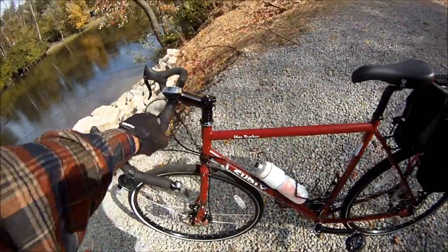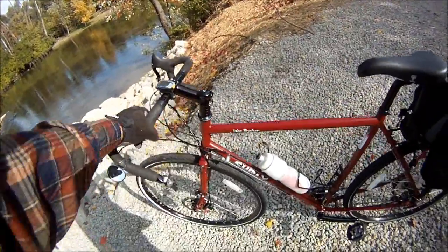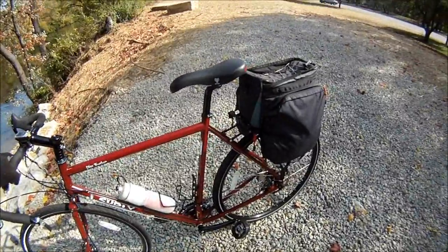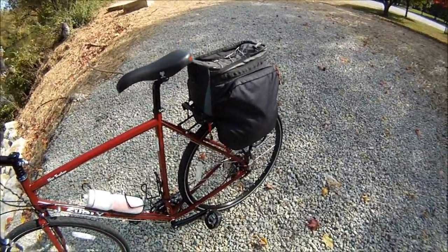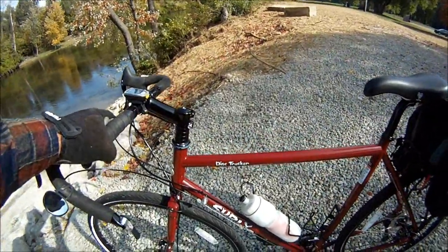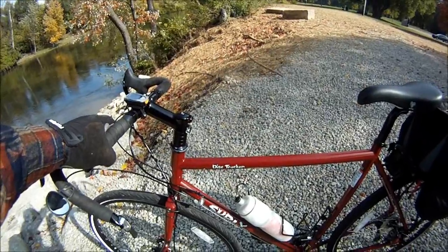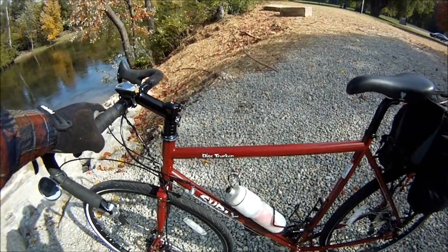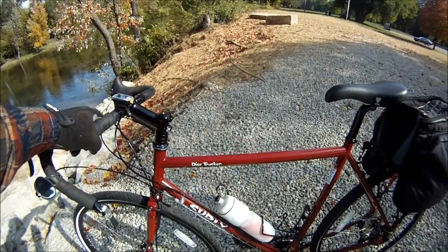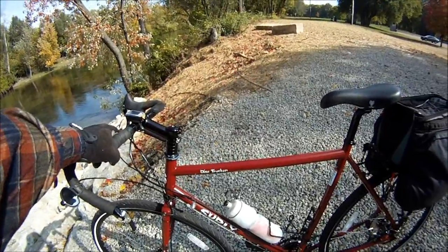This is my new Disc Trucker, 2014 model, which comes in a maroon red. It's a disc brake model. I don't see why they didn't put it on the top tube — there's plenty of room there. But it is a Long Haul Trucker.